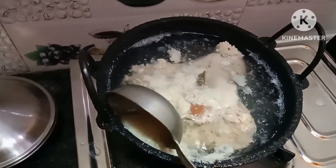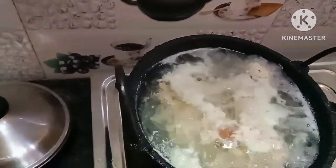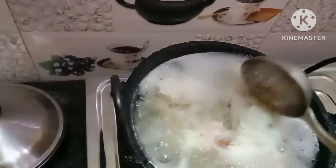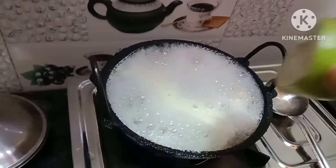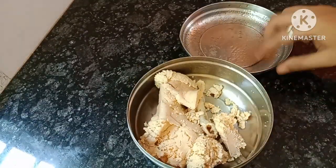This recipe is going to take 1 minute. I will boil it.